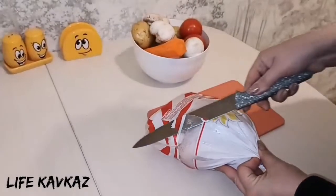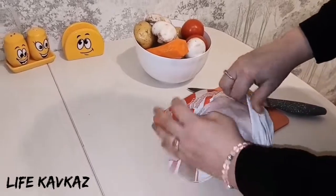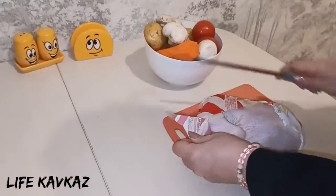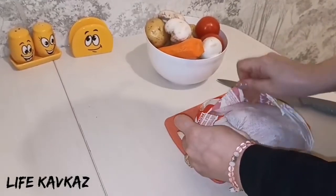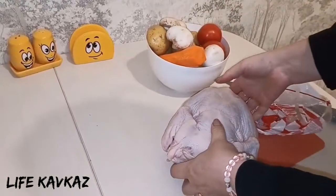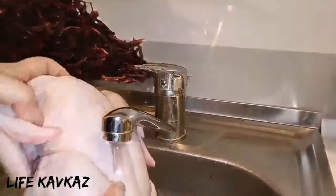Good morning my dear viewers. Today I want to make a chicken in the oven. Now you see I have a chicken — now I open it. After that I wash my chicken very well.